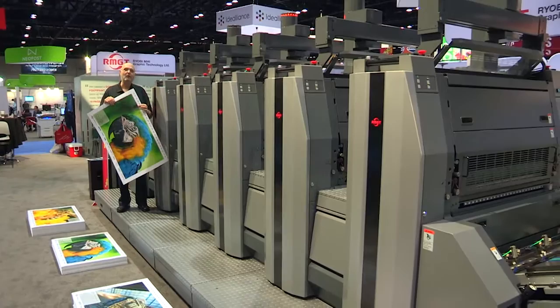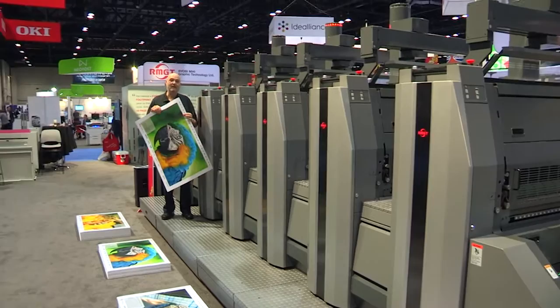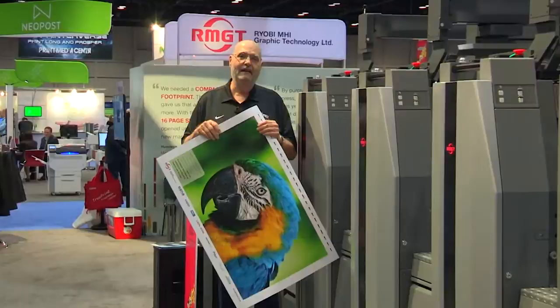It has gotten phenomenal attention because it has been the only real offset press here. In fact, the crowds have spread out into the aisle, and I think the show company should charge them for the aisle because of the crowds that have been here. So in any case, thank RMGT for bringing a real printing press to GraphExpo.